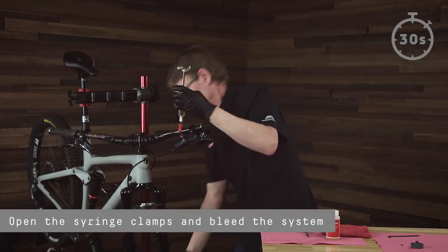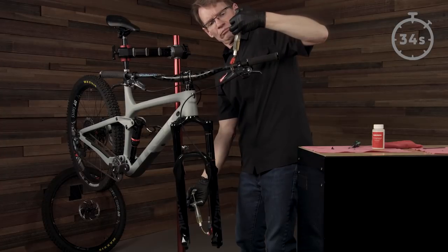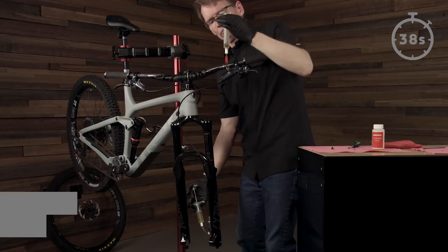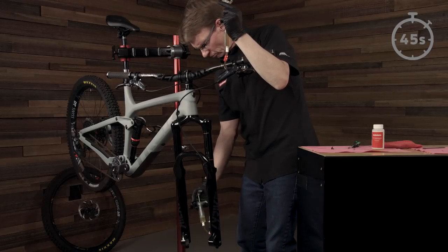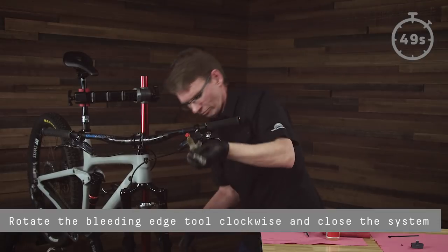Open the syringe clamps and bleed the system. Push fluid from the lever to the caliper. Pull a vacuum at the lever to draw the fluid back. Rotate the bleeding edge tool clockwise and close the system.